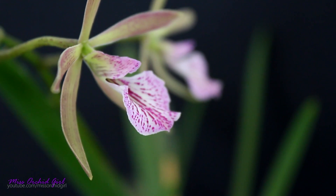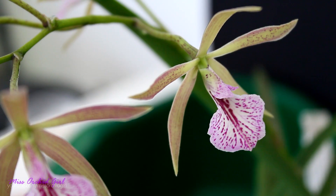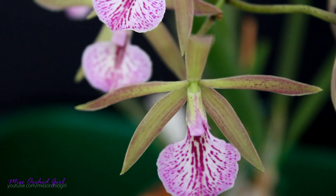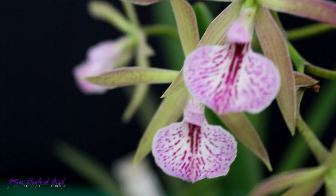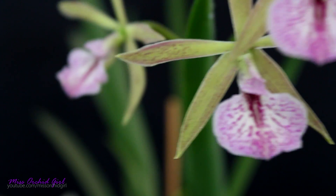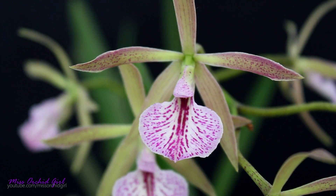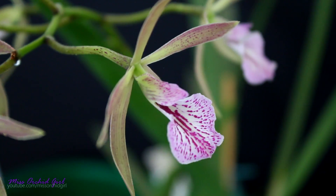Now, you might expect the flowers to be fragrant considering how she looks. Well, they're not very fragrant, but they do possess a sort of a scent. I cannot say it's a very pleasant scent — it's not perfumey or floral or sweet; it's really hard to describe. If I were to compare it with something, maybe some medicinal cream. It stings the nose a little bit, so I don't find it particularly beautiful, but the good news is it's not very powerful. You will feel it only if you stick your nose into the flower. If you enjoy the smell, because it's not really repulsive, then that can be a bonus. But don't expect much fragrance from this orchid.